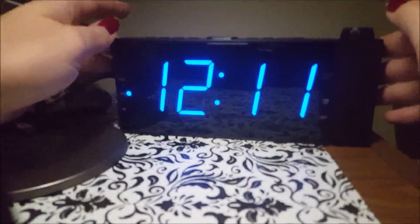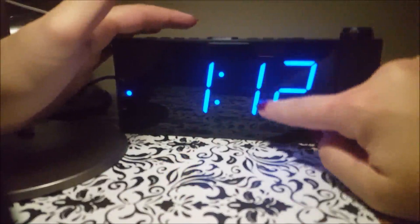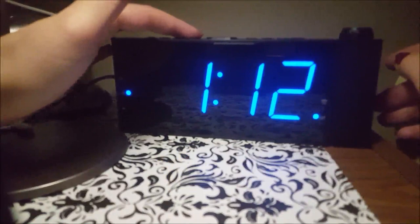For the DST — that's Daylight Saving Time — instead of having to manually change your alarm clock time, you just press and hold this button and it adjusts the time. A little indicator lights up that says DST right here, and to turn it off you just press and hold again. That is super convenient.